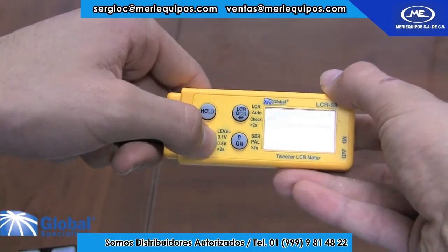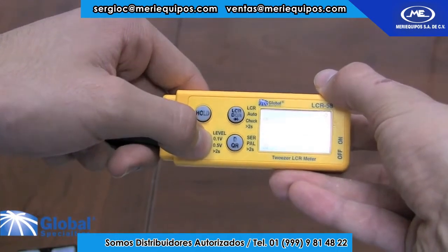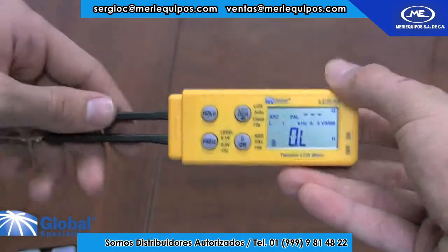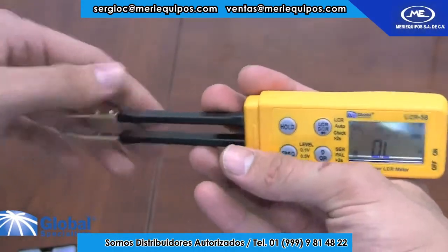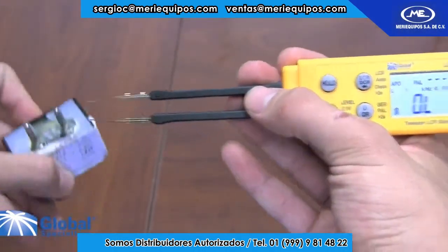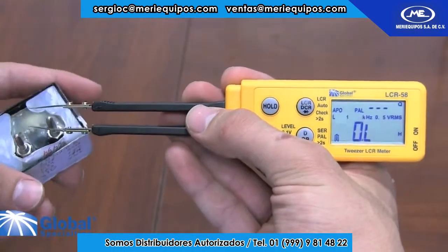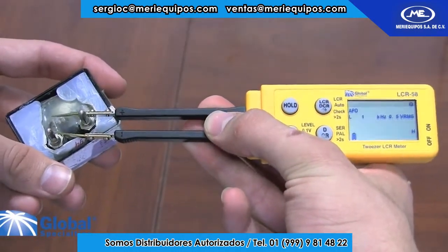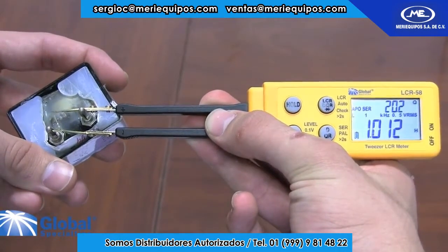Let's try inductance. The first thing we need to do is select a frequency range that we will be measuring in. In this case, in order to get high precision, we will be using a 1 kHz setting. The inductance that we are measuring is a 1 henry inductance. And as you can see, our result is well within our accuracy parameters.